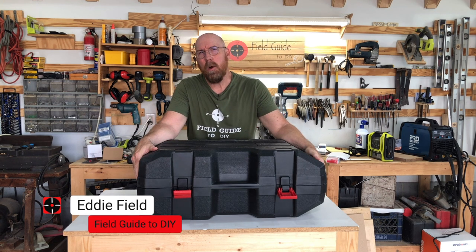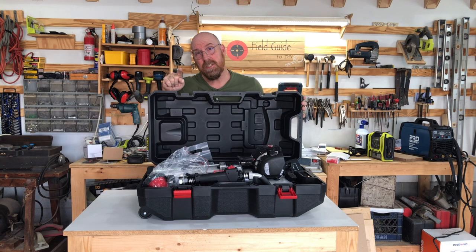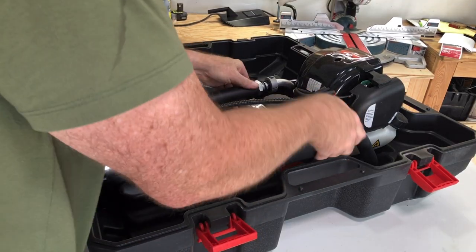I'm Eddie Field with Field Guide to DIY. Have you got a lot of fence posts in your future? Well, I may have just the tool that's going to save your back, shoulders, and neck.